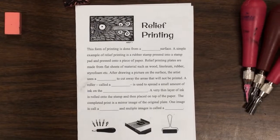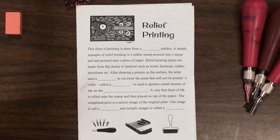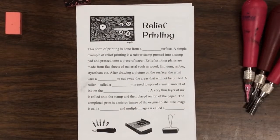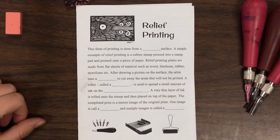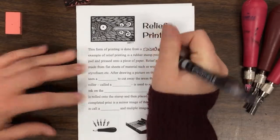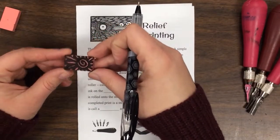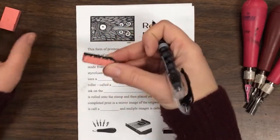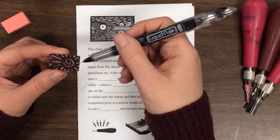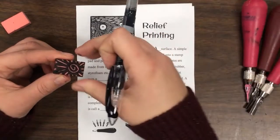So, relief printmaking — what is it? This form of printing is done from a raised surface. So I'm going to show you a couple of examples. This is the one you'll probably be making something similar to in your practice. It is an eraser, and I left it stained so you can see this — this is the raised area. Anything we carved down didn't get printed.